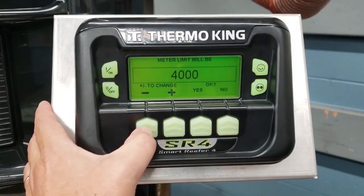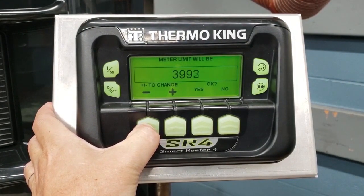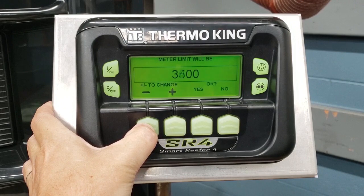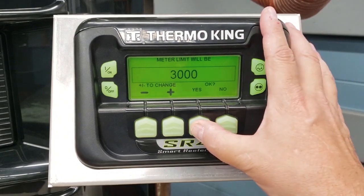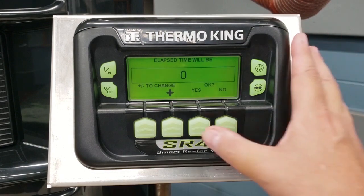We're going to get it to 3,000 hours. We're going to click yes and then look at the elapsed time. The elapsed time is how long has this timer been running? We want that to be zero. If it's not zero then we want to set it to zero.